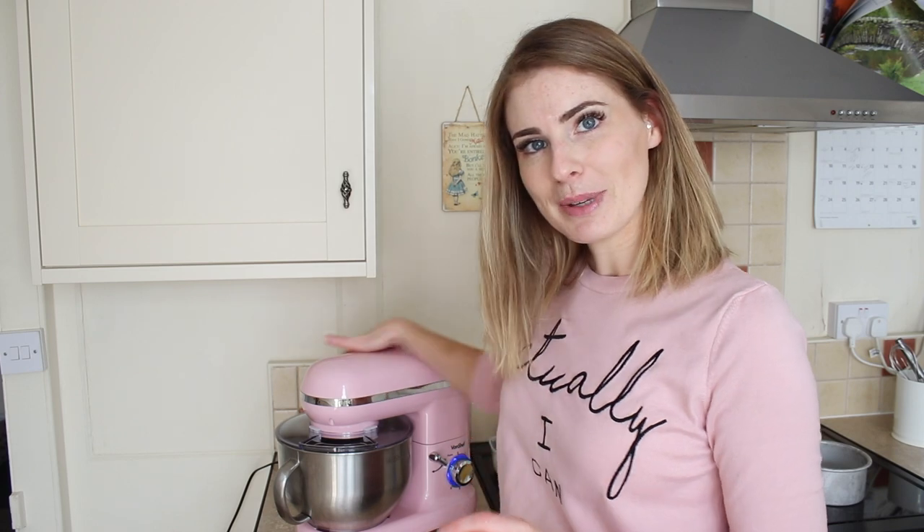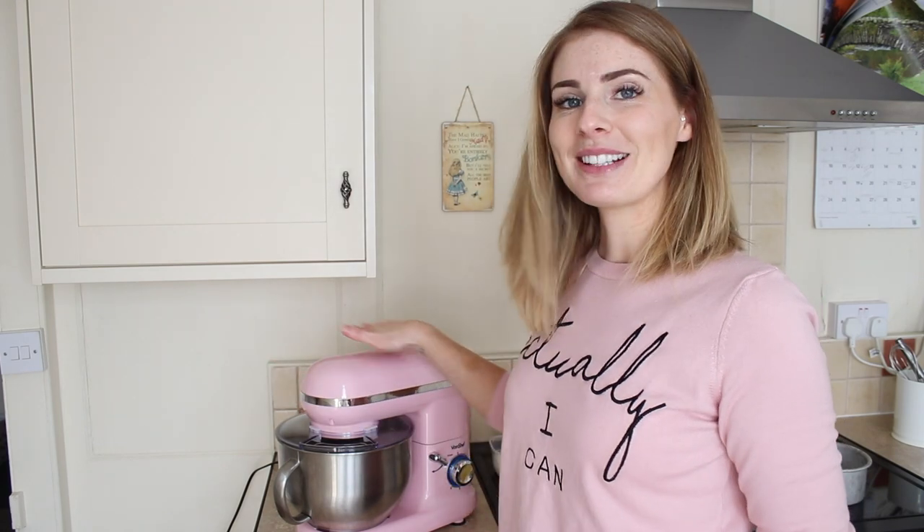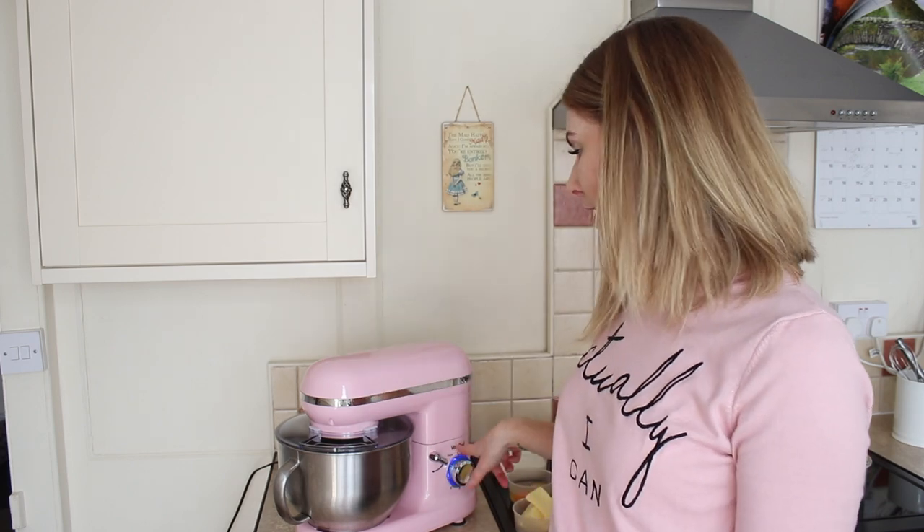I've brought you over to this side of my kitchen — it's been a while since I recorded myself speaking as I'm doing something. The reason I wanted to do it today is to shine a light on this mixer. Do you see how pink this mixer is? I was emailed a couple of weeks ago by this company asking if I wanted to try it, and I looked into it because I didn't want to try something that was probably going to be rubbish.